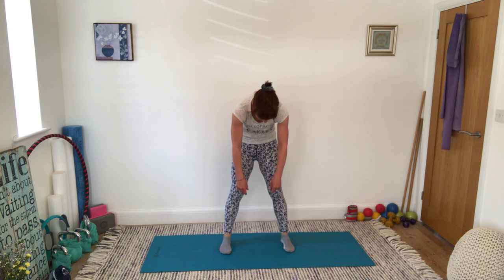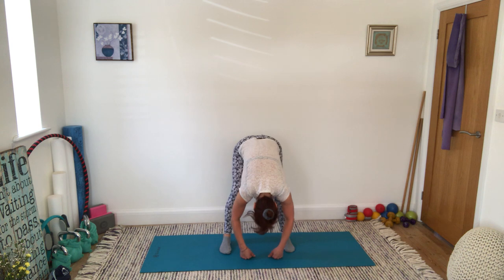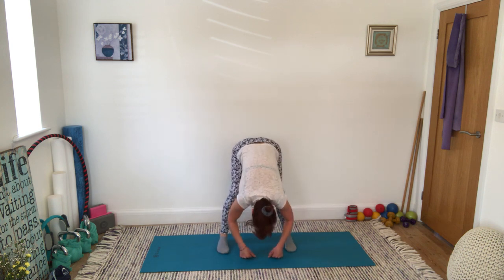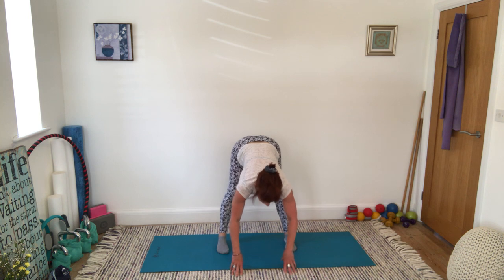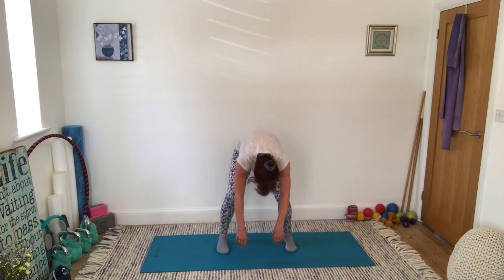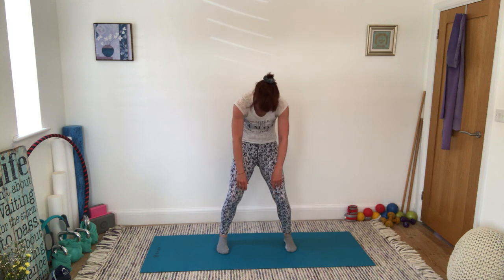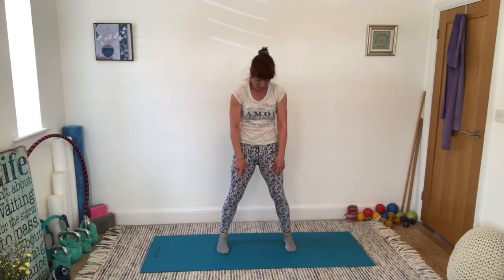Thinking of mobilising the spine, going through every single vertebra one at a time. Nod the head, shake the head, roll the shoulders again if you'd like to. If you can, straighten and bend the legs a couple of times, just checking out those hamstrings — how are those hamstrings feeling today? Then, most importantly for the next move, really tuck that pelvis under. Leave the head to hang, leave the arms to hang, and unravel your spine sequentially.